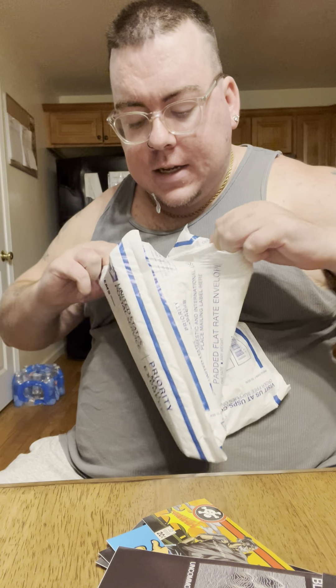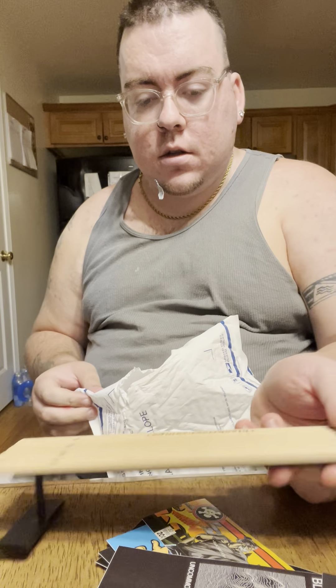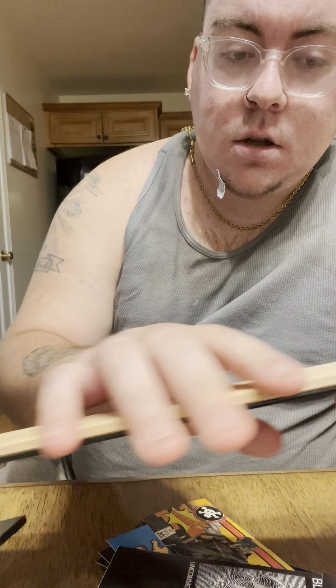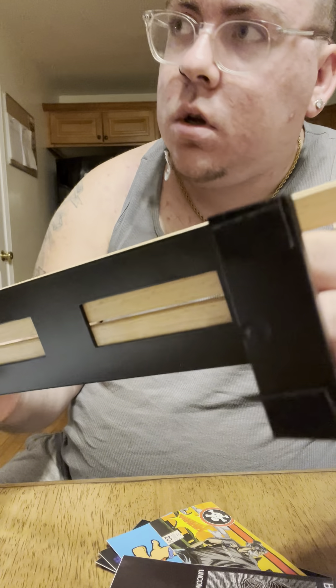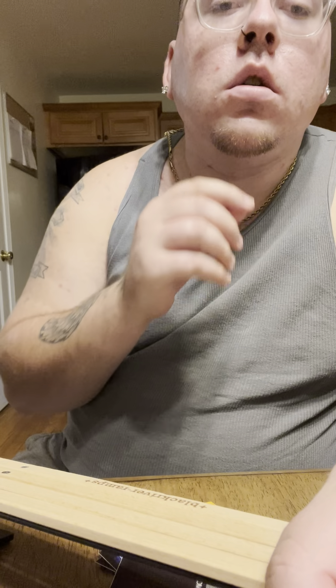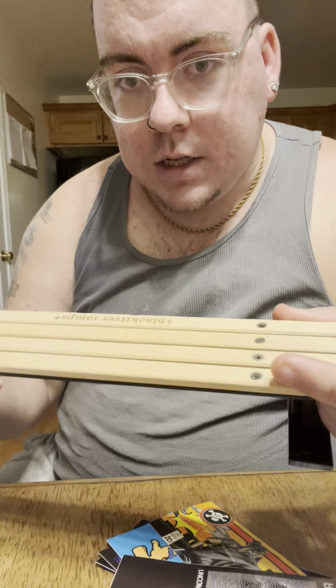I just had to get this. I didn't want it to go out of stock, so I copped it when I could. Oh, this is smooth. Bigger than I thought. It's real nice. Look at it. Whatever the hell it is, it seems nice.